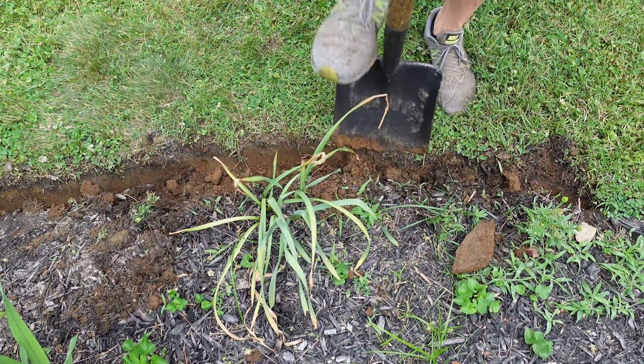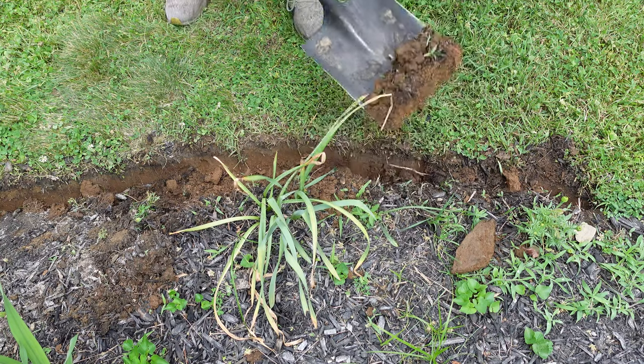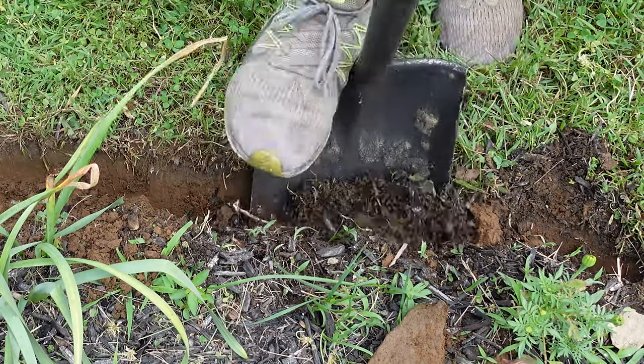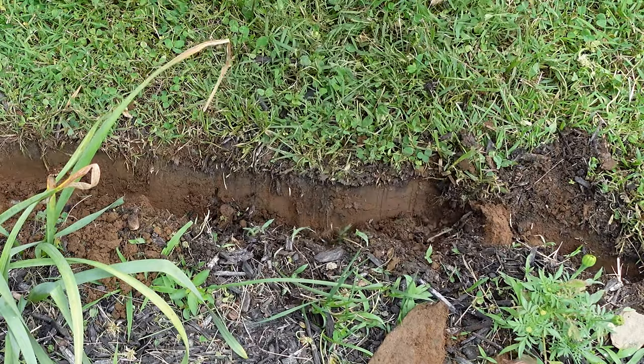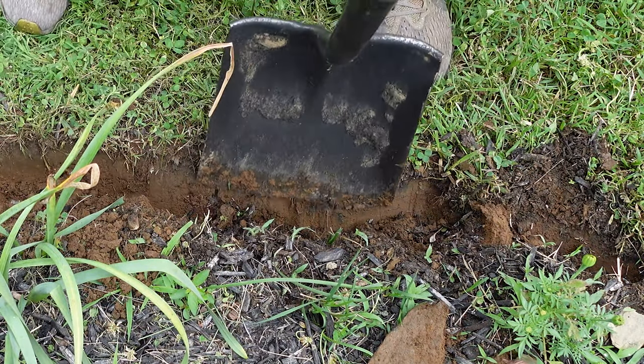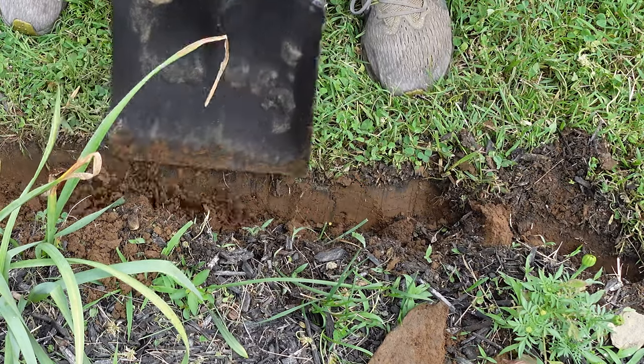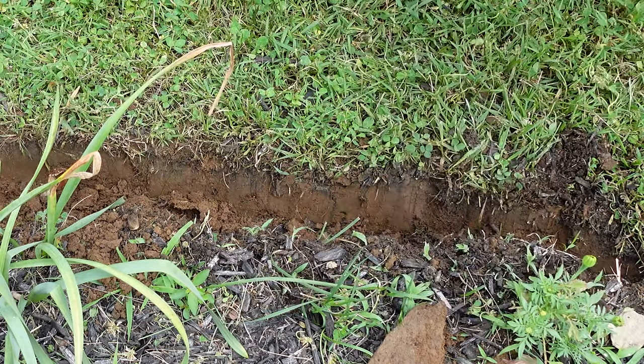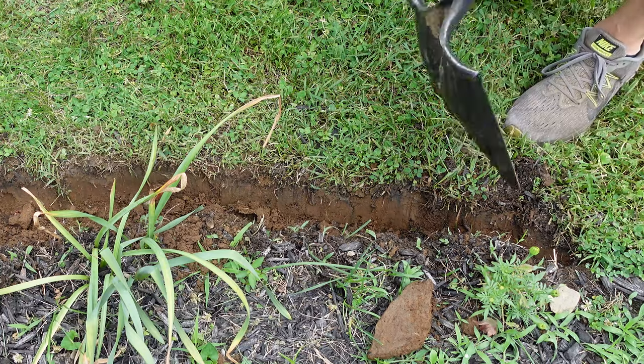The flathead shovel is what you're going to use to create that nice clean 90-degree line on the exterior of the trench that you dug. Work it all the way around — it doesn't have to be a true 90 degrees. Really the point is to get it straight up and down so it gives you a really nice clean border all the way around your flower garden.